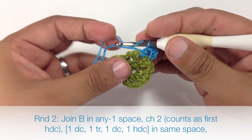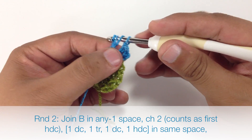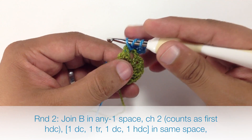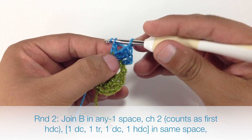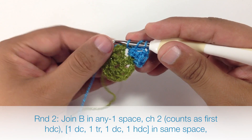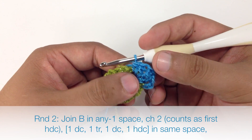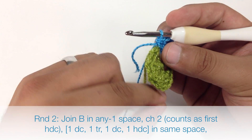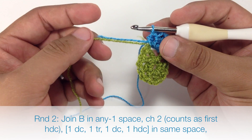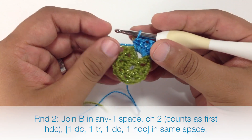Now we're going to do a triple crochet: yarn over twice, insert our hook, grab the yarn, pull through, then work in twos — two, two more, and one more set of two. Then we're going to do another double crochet. So we're doing a kind of ladder: half double crochet, double crochet, triple crochet, then another double crochet, and we'll finish with a half double crochet. You can see we've got this little petal made with this little arch, and our tails have been worked into the pattern. At this point we'll probably work another petal with the yarn in and then cut those so they'll disappear into the pattern.